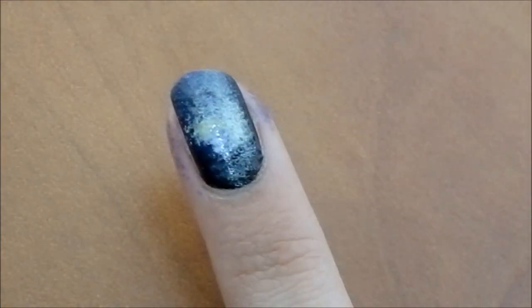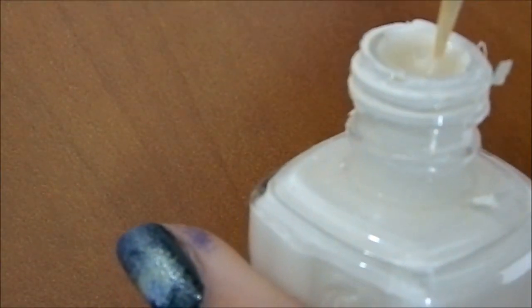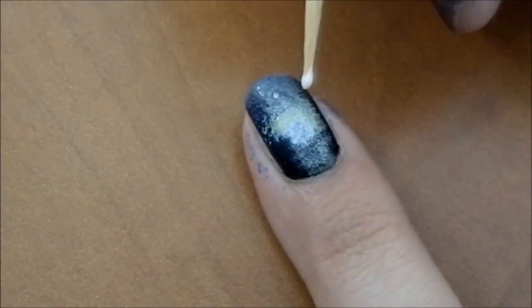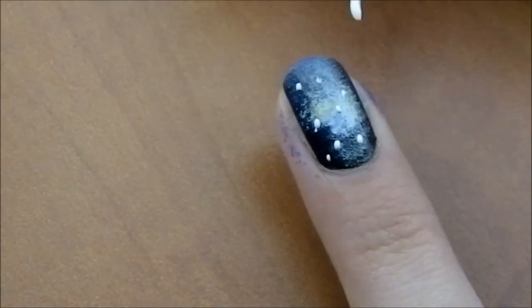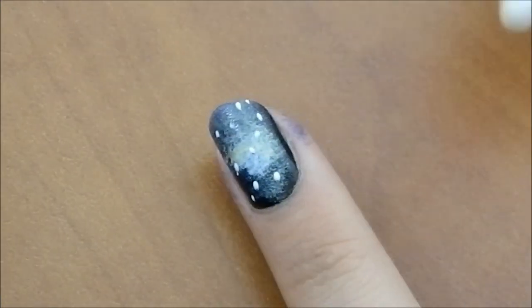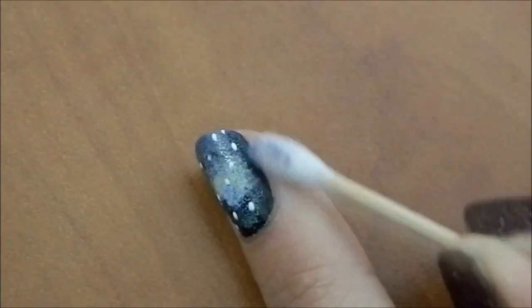Now the galaxy base is done. To create stars, take the toothpick and white nail polish and create small dots scattered around the galaxy.